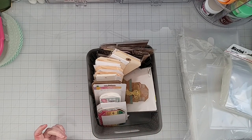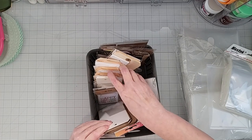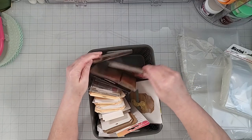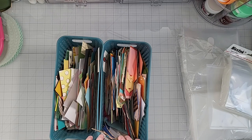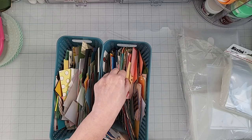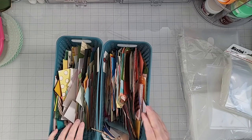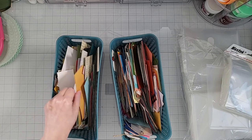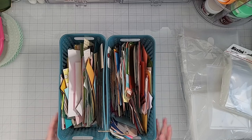The other items stored on the bottom of my embellishment cart are all tags — tags from different places, all different kinds. When I'm looking for a tag to use on a layout, I have that here. The last two bins have paper strips that are two inches wide, because I have two punches from Stampin' Up! — one that creates a scalloped edge tag and one that creates an angled edge tag. I can use all this scrap paper to create tags, and I also use the strips on cards or to mat small embellishments.